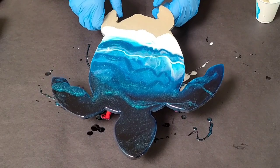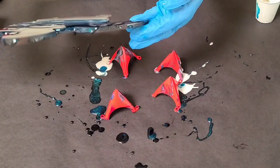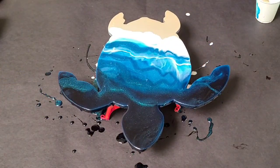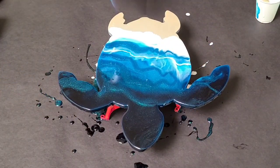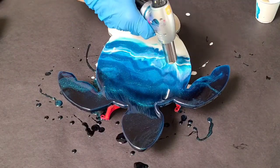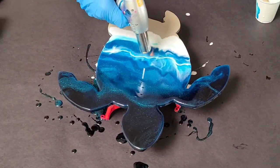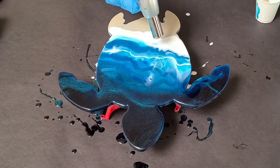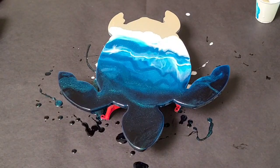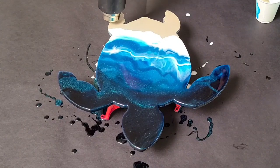You don't have to use a heat gun — you can use a torch, or you can actually use both. I generally with beach pieces specifically like to use both. The torch is to get rid of air bubbles and can also give you a little bit of different effects with the resin than the heat gun. The heat gun will move it around; the torch not necessarily. So I tend to use both in my projects.